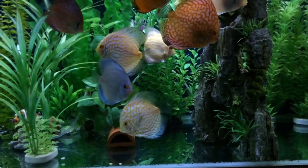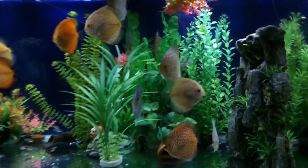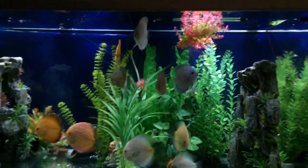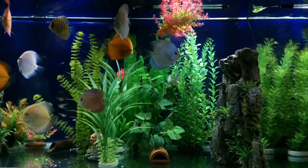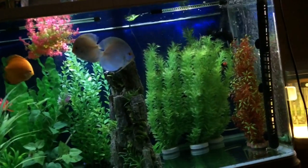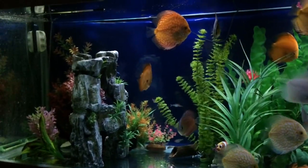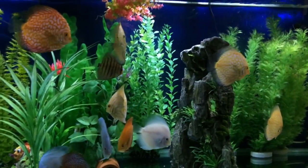I've got Rummy Nose, Cardinal Tetras, even a glass catfish and a Bristlenose in here — they're all handling 34 degrees. There are even two Siamese fighting fish in here; I don't think they like it, but they're not dead yet. Enjoy — I hope you have discus as hungry as this. Thanks for watching.